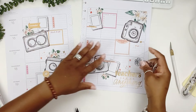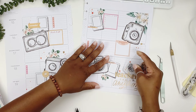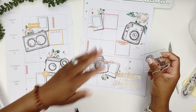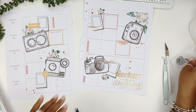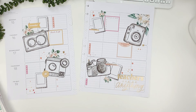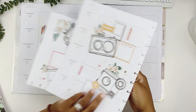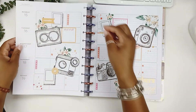Honestly, this came out so cute. I didn't even know what direction I was going to go. I just knew I wanted to use the cameras and the floral frames and bring in some florals. I picked out that one teacher book, and yeah — I really think I like this spread. Hopefully you guys think it's nice too. Let's put it back on the disc — it doesn't match my disc but that's okay. It's so adorable, oh my gosh.